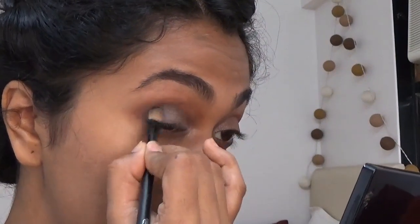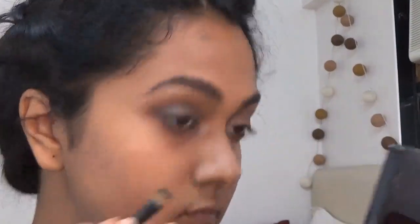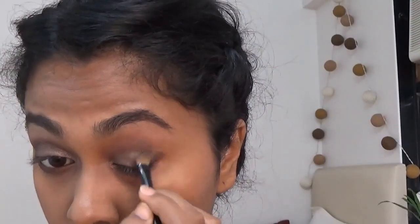Now I'm gonna start smoking out this whole eyeshadow with a really dark brown, and I also added a bit of purple to it to give it a more smoky look. I'm also adding that same dark brown on the lower lash line. Remember, you can create the same kind of look with a different eyeshadow palette — you don't need to have the same palette. I'm gonna do the same thing to the other eyelid: first the metallic shade, then smoke it out with the dark brown mixed with a bit of purple.